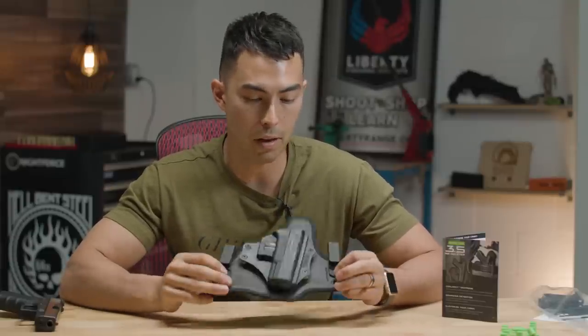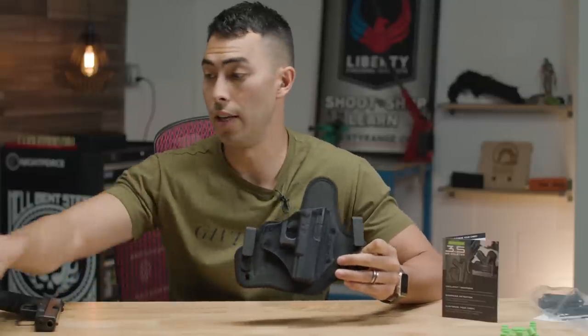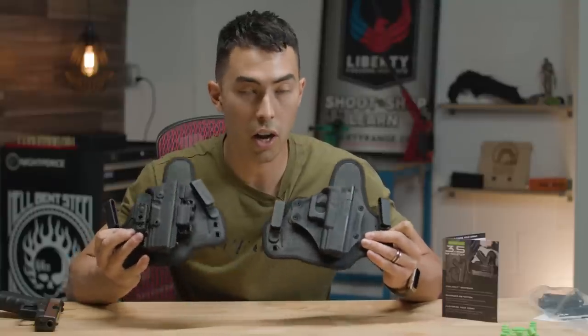Of course I said yes. I'm a big fan of Alien Gear, especially their Shapeshift holster, which is what I carry every day — and that is right here.